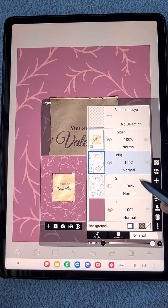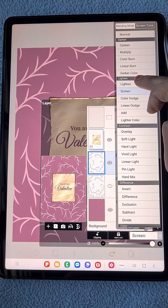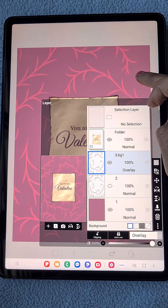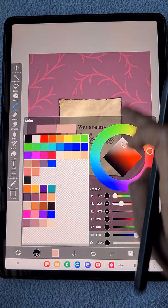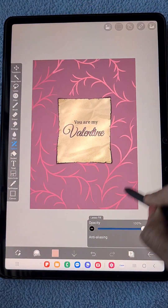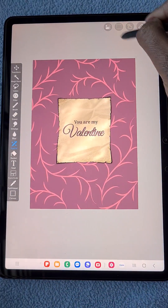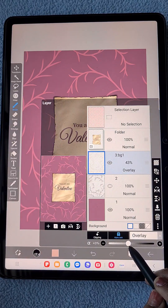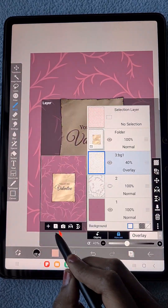I'm duplicating the leaf layer — naming the first one 'background white' and setting this duplicate's blending mode to overlay. I want to change the color a little bit, so I'm putting the layer in alpha lock, using the special laser fill tool with a milder color to change it instantly. I then reduce the opacity of the layer a little bit.